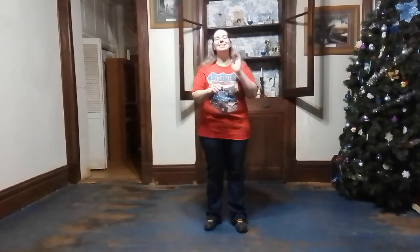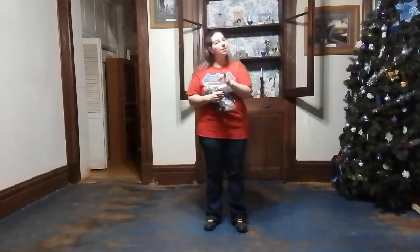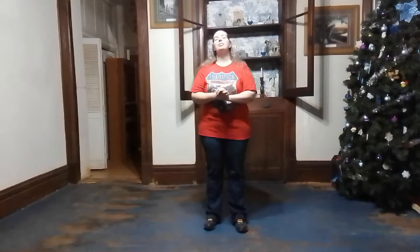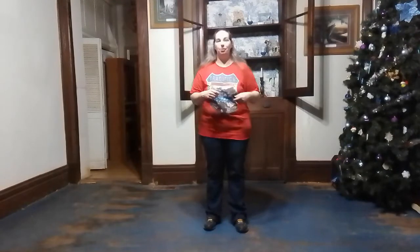Hey everybody, how you guys doing today? I am Crystal and I am back with your daily dance video for today. Today we are going to do a super easy dance called I Love A Rainy Night. It is fast, but it is easy. This of course goes to the song I Love A Rainy Night by Eddie Rabbit in case you were wondering.